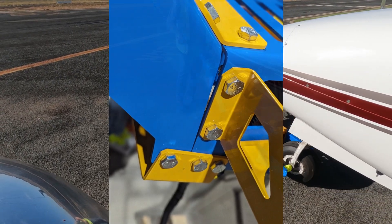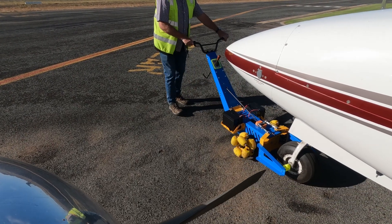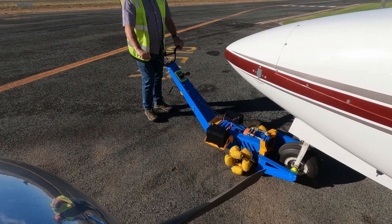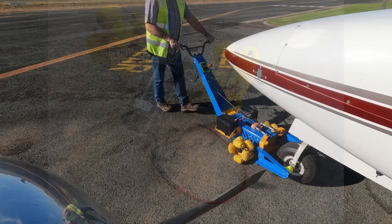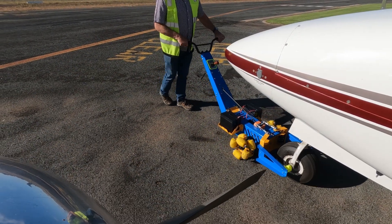Forget about complicated reversing. Our direct and secure connection means smooth operation every time. With a powerful 600 watt 24 volt DC drive, our tug handles everything from large singles and most small twins and jets with ease.